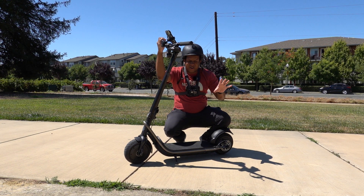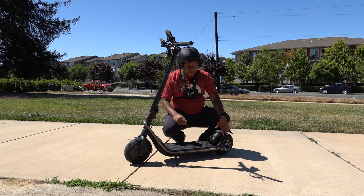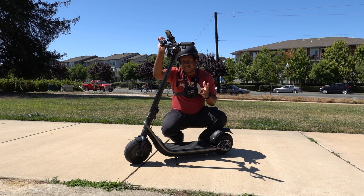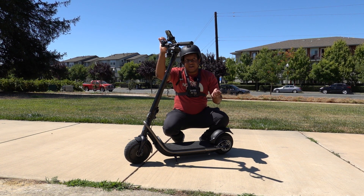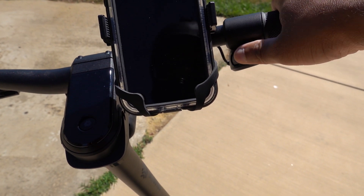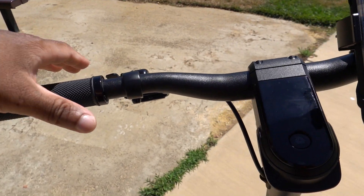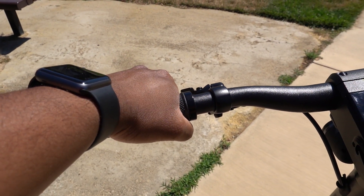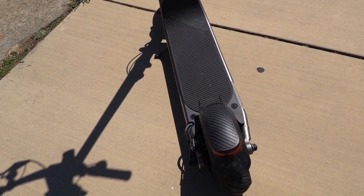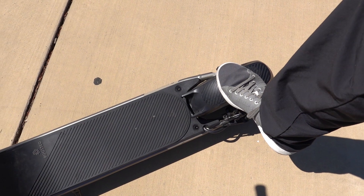While we're making our way to start the test, let's go over the Boosted Rev. This is a 1,500-watt dual-motor scooter — 750 watts in the back, 750 watts in the front. There's an advertised range of 22 miles on a single charge, top speed of 24 miles an hour. There are three different ways to brake: the thumb throttle — pull back into the negative for regen braking, which I use 90% of the time — a mechanical brake for emergencies, and a foot brake. Both the thumb throttle and mechanical brake activate the brake light.